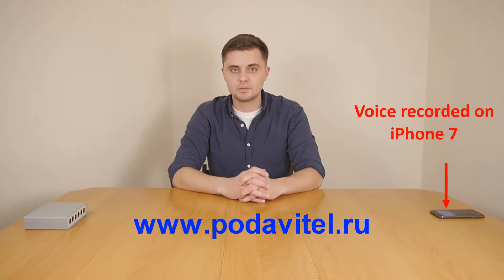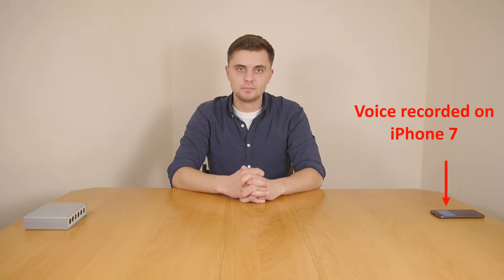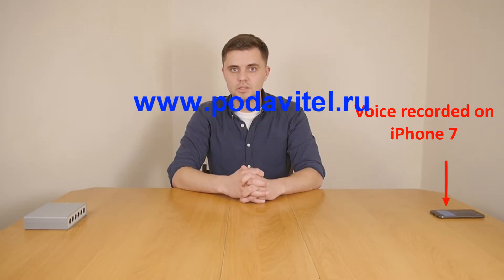Hello, today we're going to test the Chameleon Ultrasonic 6, the voice recorder jammer. The test is performed on iPhone 7. I'm going to start counting from 1 to 10. On the count 2, I will turn it on.